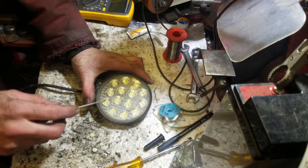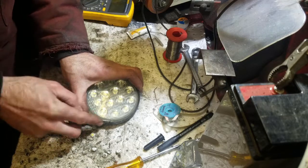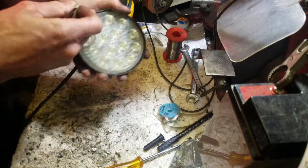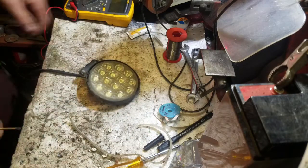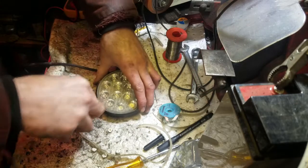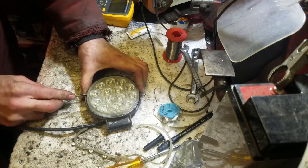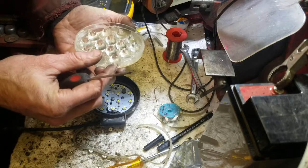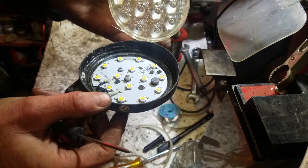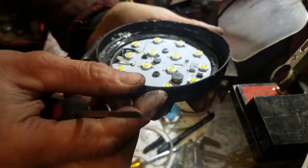That's the light off. We're going to take the lens off now and get all this sealant out of here. That was easy. It's actually dry in there.